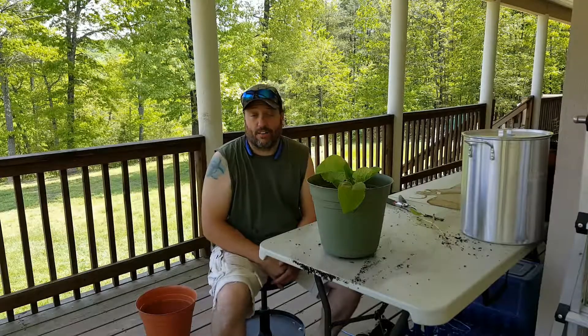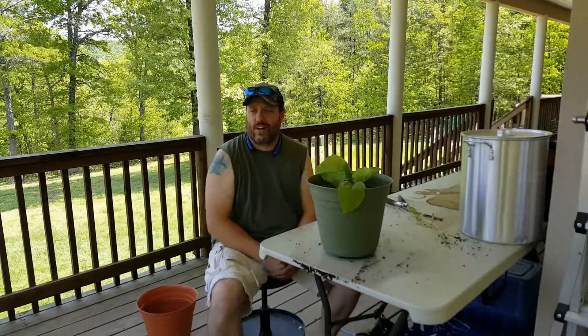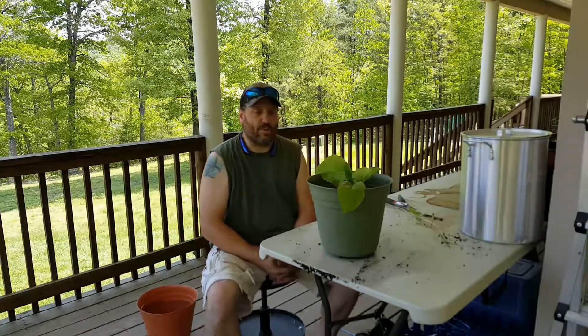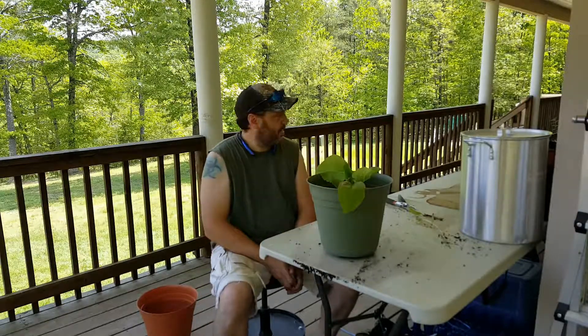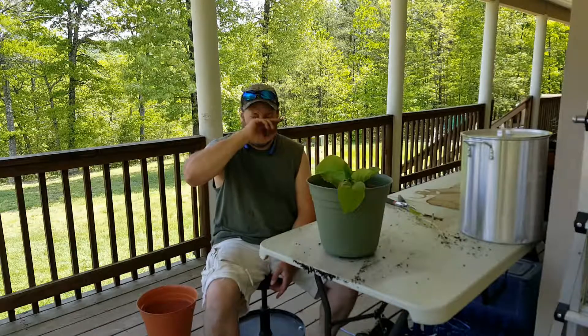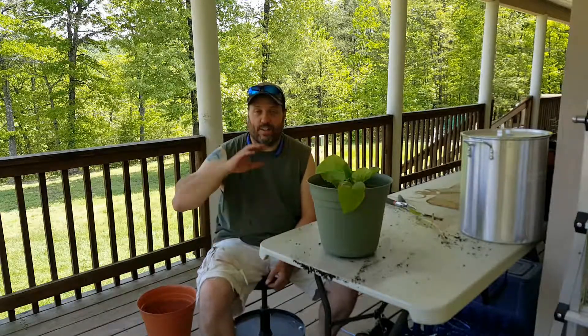Hey guys, it's Len from the Halfway Homestead. We are adding another video to our comfrey series. You may remember our last video titled something like 'This Comfrey Won't Quit' — it's because we've been overwintering comfrey in these pots in our basement under some grow lights, and after a world of different issues, it worked really well down there. Then we brought them outside and kind of forgot about them.